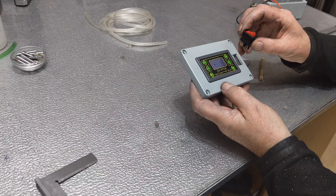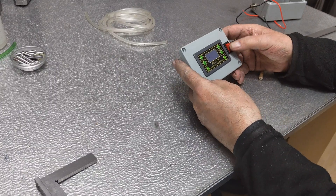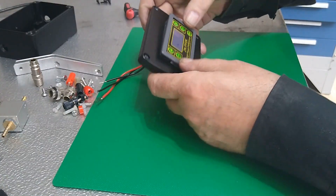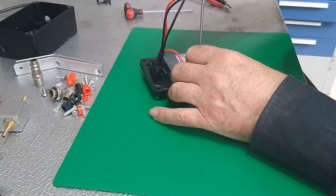A bit of milling, drilling, and tapping later, and that's it for the machining part in this video. Sorry about that — I hope to show a bit more of it next time, but there's dessert coming up, so hang in there.